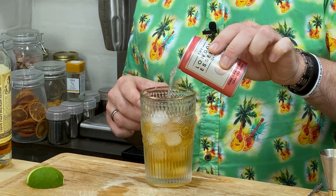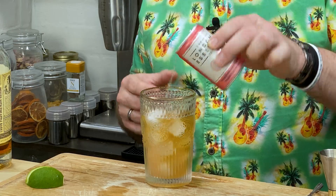Let's just add 150 mil. I'm probably going half a can here, so 75 mil of that.